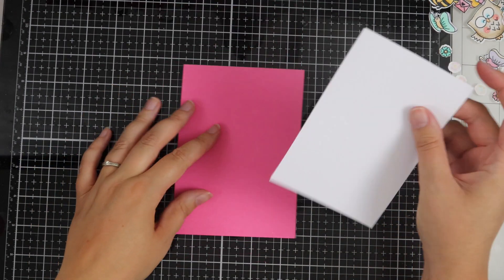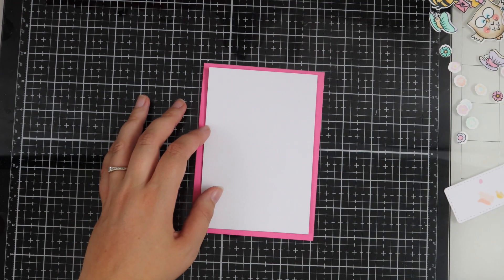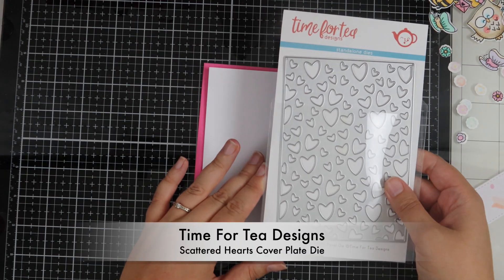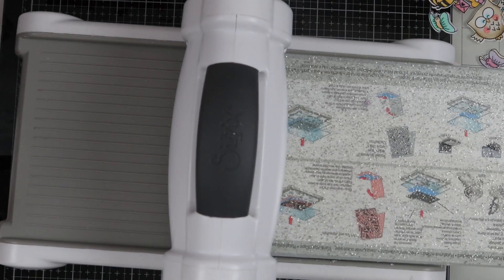Here I have some Cerise plain card which I've just trimmed down. This is going to be my card base and I've got some Paper Mill Direct Super Smooth white card for my card front. This is the Scattered Hearts cover plate die, so I'm going to be embossing this today.